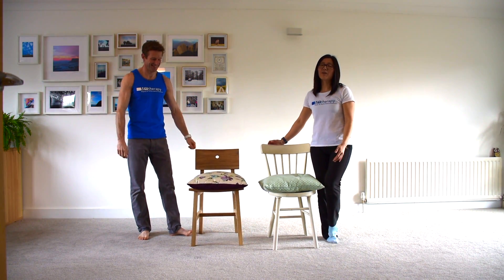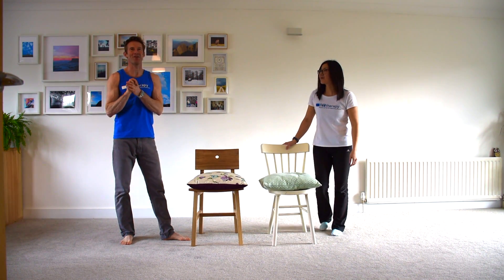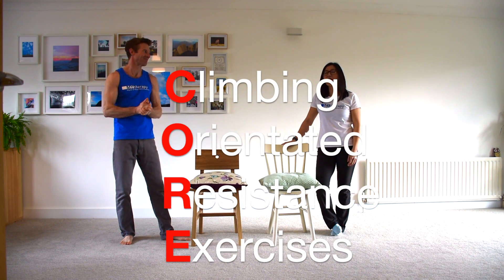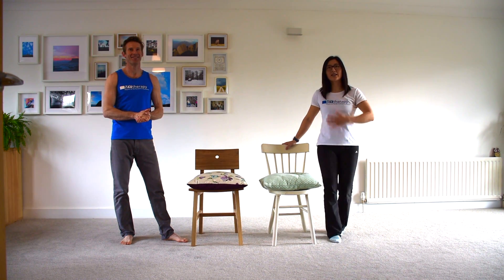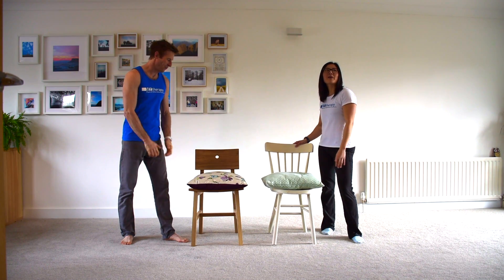I'm Veronica and this is Rob. This morning we're going to take you through a climbing-oriented resistance exercise and core workout. The exercises are going to target our whole body — the anterior chain, posterior chain, and the oblique slings. Climbing is a full body exercise, so we want to do exercises that cover all of it.